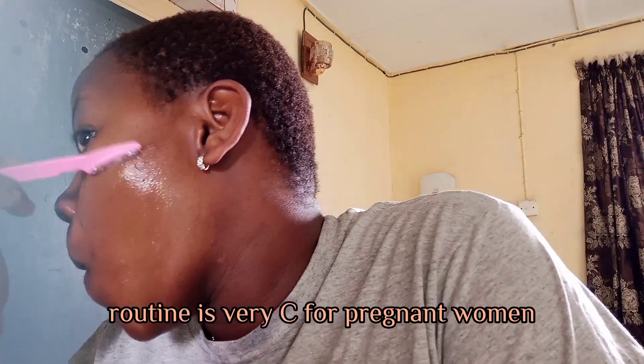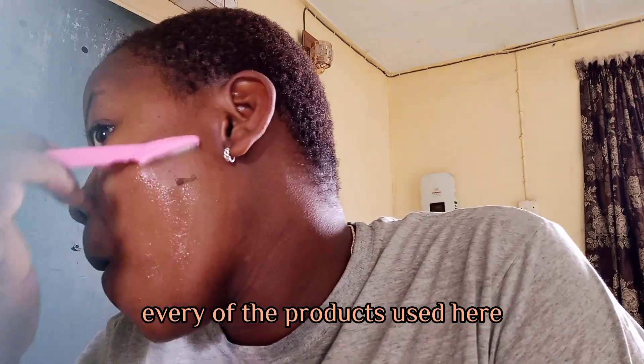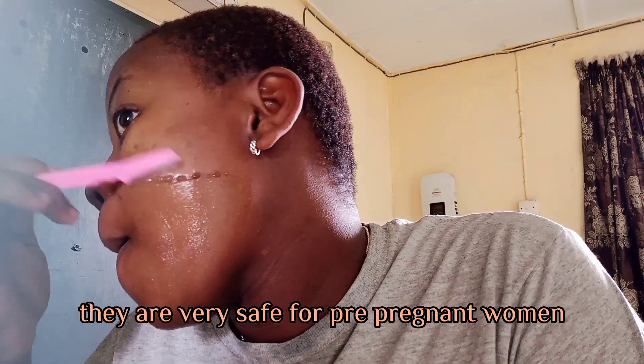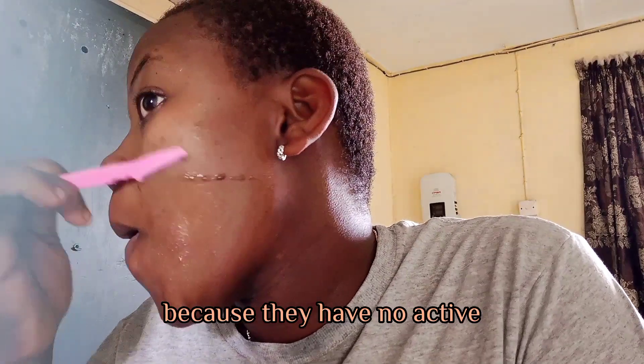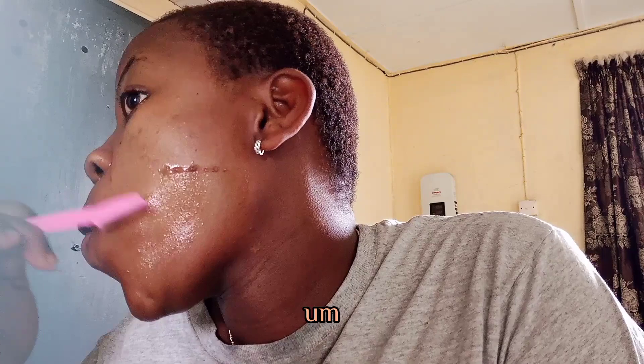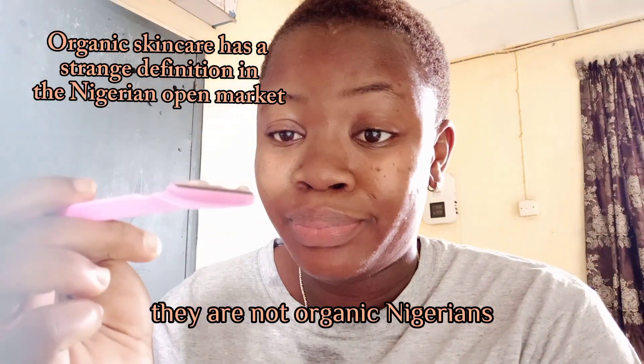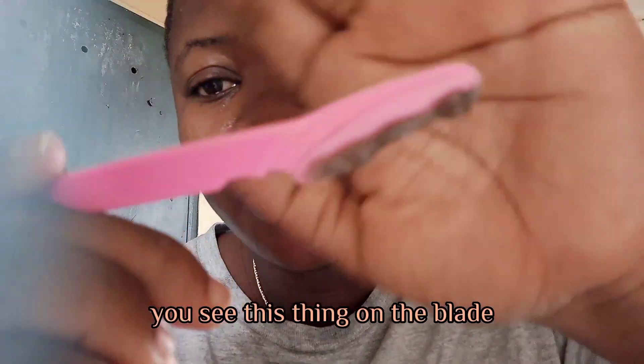What I'm trying to say is that this routine is very safe for pregnant women. Every product used here is very safe — they have no active harsh chemicals, they are not harsh or organic in a harmful way.